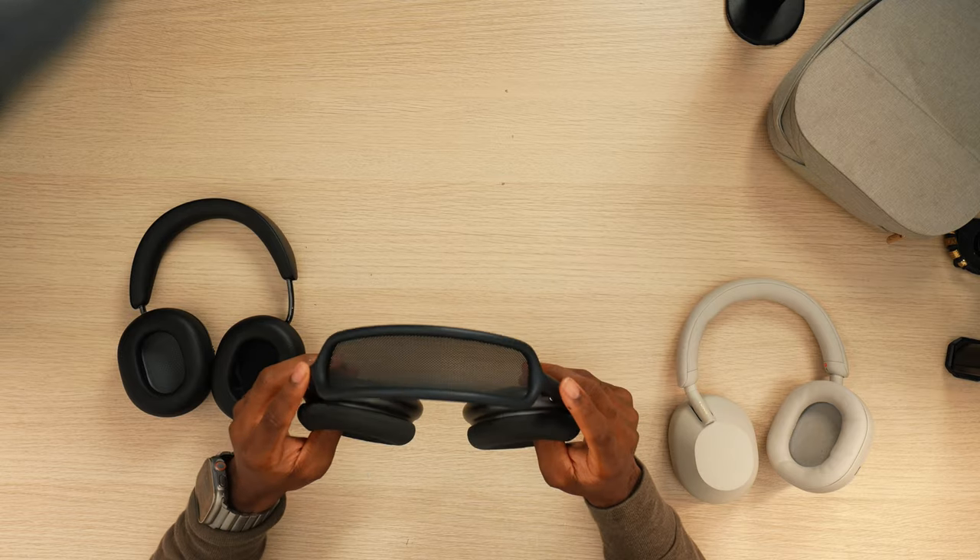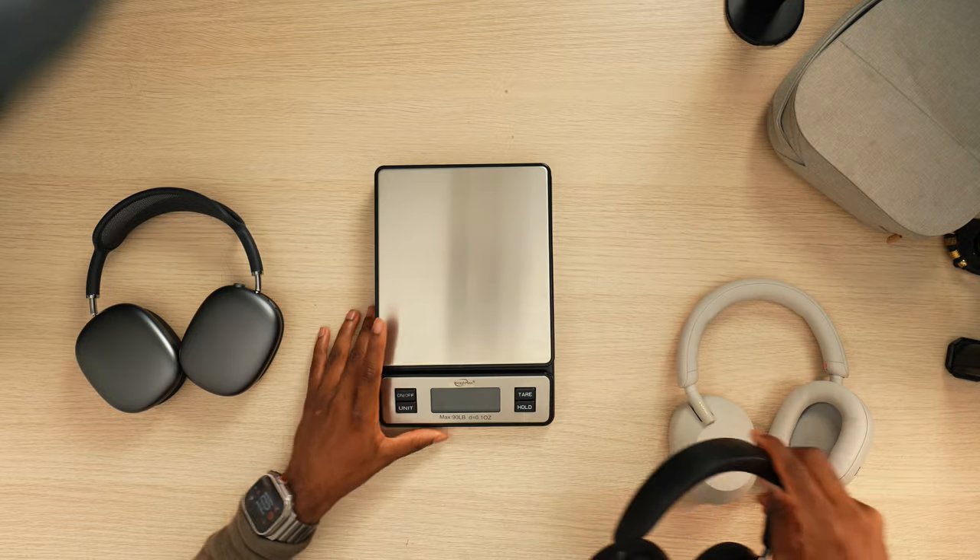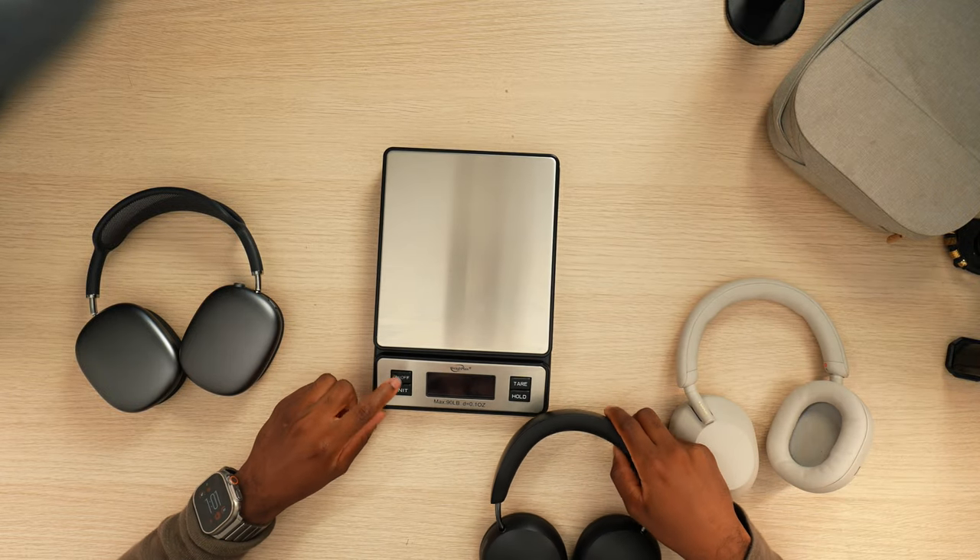Something about the AirPods Max gives a unique experience — it feels good around your ears and is engineering at its finest. It definitely shows here. Let's take out the scale and see exactly how much each of these weighs.